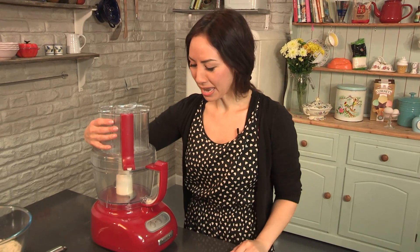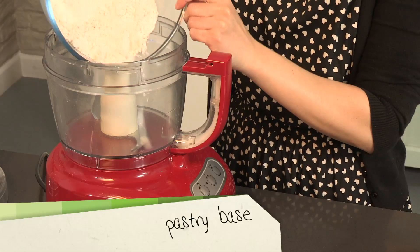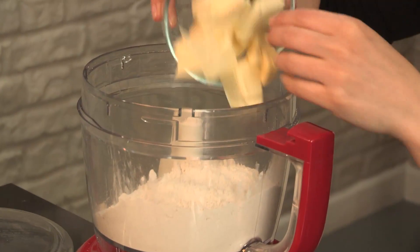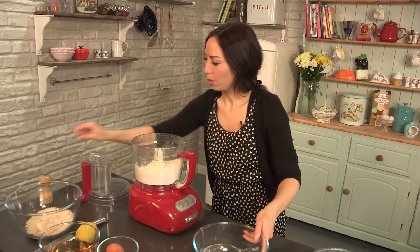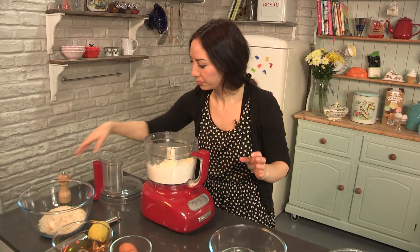To start with, we are going to make the pastry. Flour straight into the food processor bowl. Cold unsalted butter going in. I am putting in just a little pinch of salt.